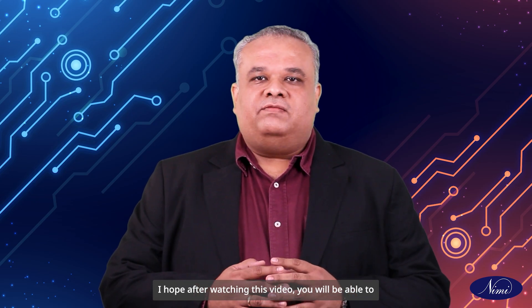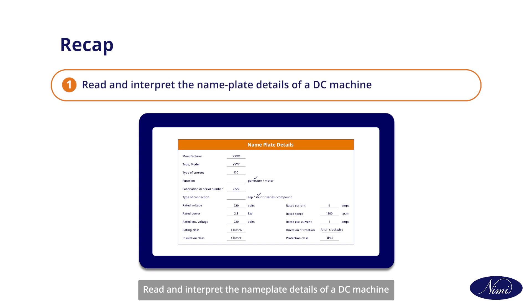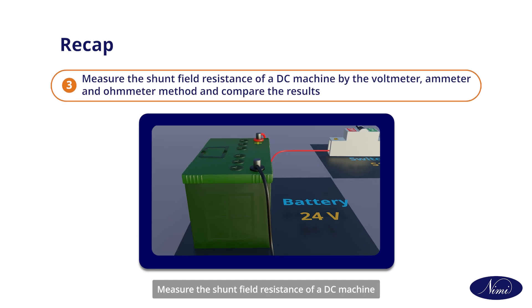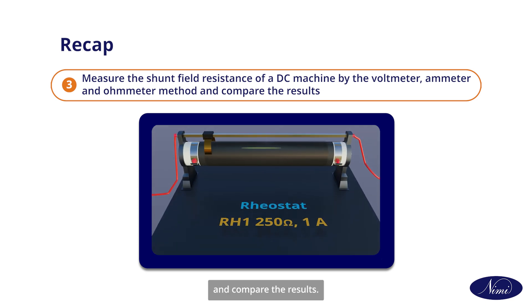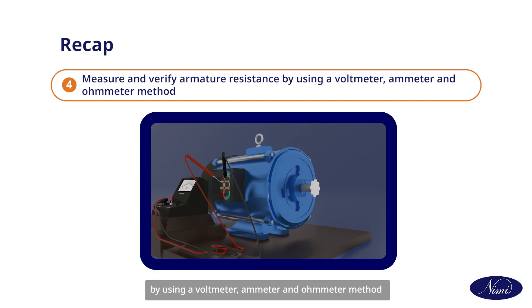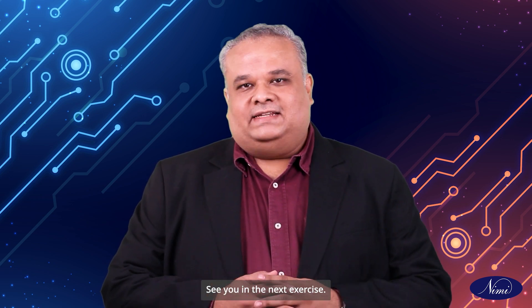I hope after watching this video you will be able to read and interpret the nameplate details of a DC machine, test and identify the terminals of a DC machine, measure the shunt field resistance by the voltmeter, ammeter and ohmmeter method and compare the results, and measure and verify armature resistance by using a voltmeter, ammeter and ohmmeter method. This concludes the exercise on measuring field and armature resistance in DC machines. See you in the next exercise.